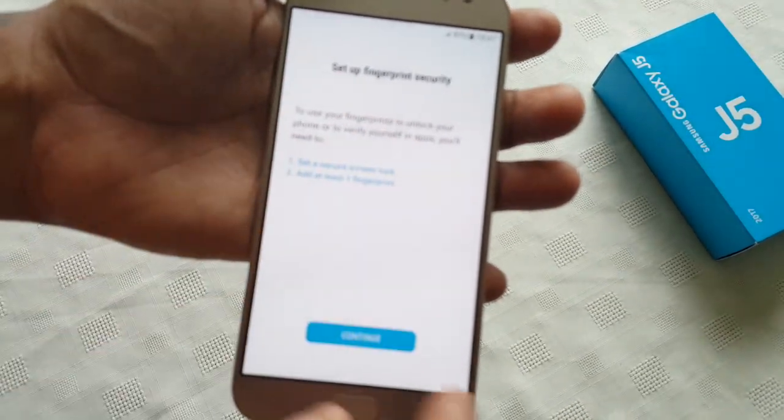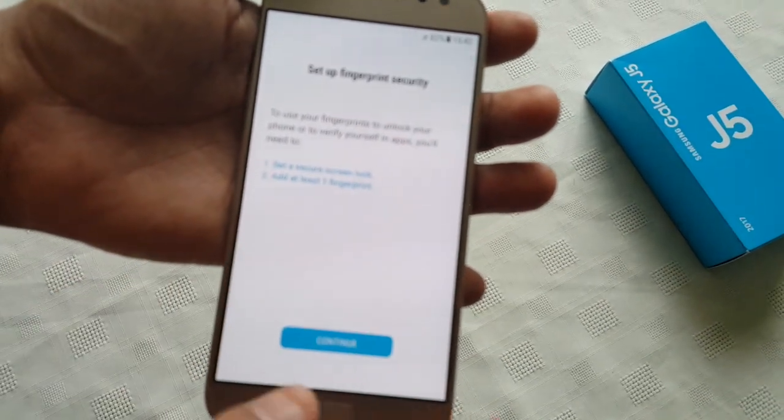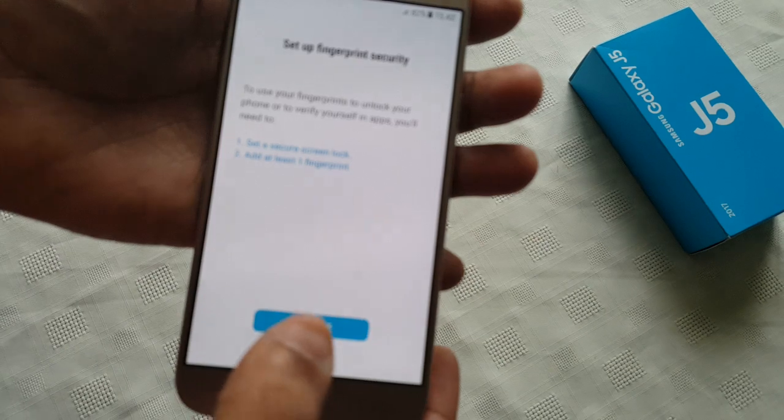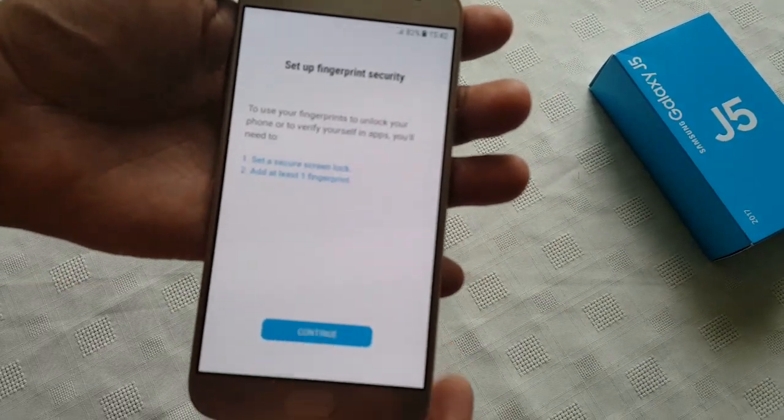Set up fingerprint security to use your fingerprints to unlock your phone or to verify yourself in apps. You'll need to set a secure screen lock to add at least one fingerprint, so hit Continue.